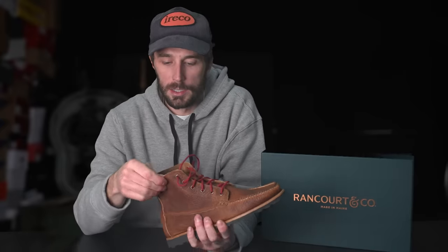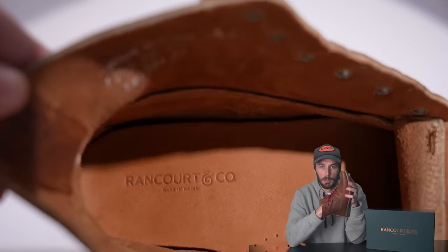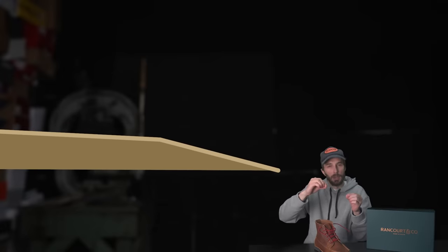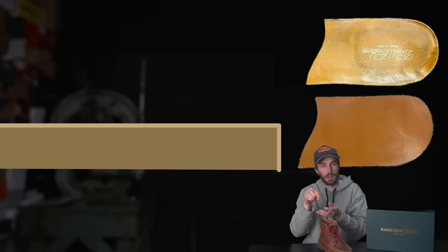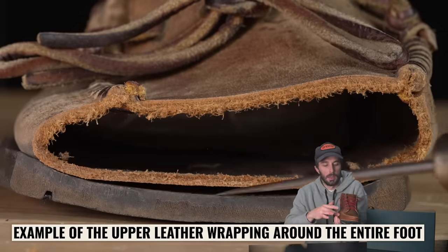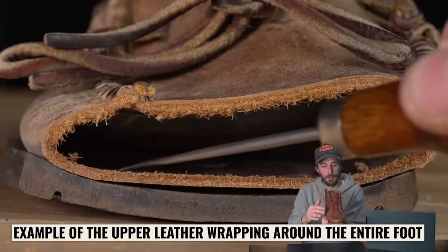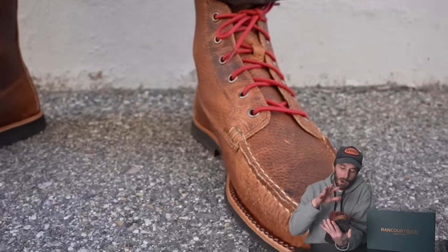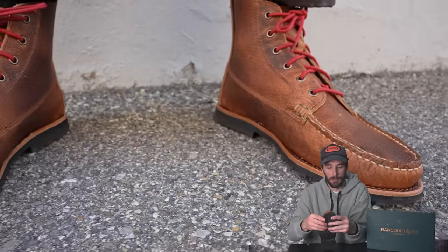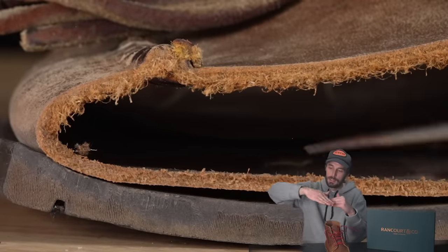Looking at the inside of this boot, it's completely unlined. I love the simplicity — no unnecessary stitches or layers, just as simple a construction as you can make, which mirrors the original moccasin concept of leather wrapped around your foot. Most of Rancourt's boots are lined; this is a unique exception. Inside you've got a half sock liner with a little bit of foam underneath. At the forefoot where the sock liner ends, you're actually standing on the sidewall wrapped underneath, which creates a seamless transition — no hard edge from where the insole ends and the sidewall begins.